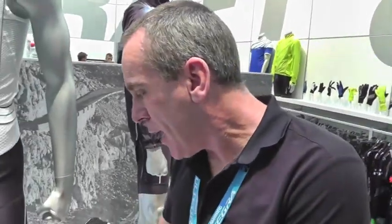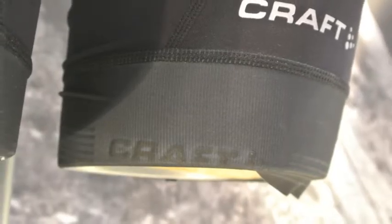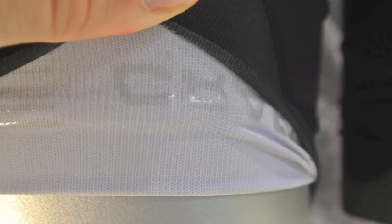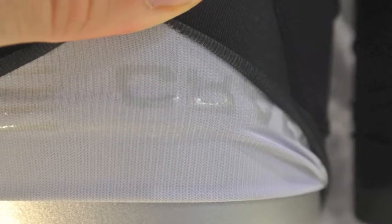What we've done on the bottom of the short is put a laser cut hem, and inside there's some really nice silicone, but this gives you good grip on the leg but not too tight that you end up feeling uncomfortable.